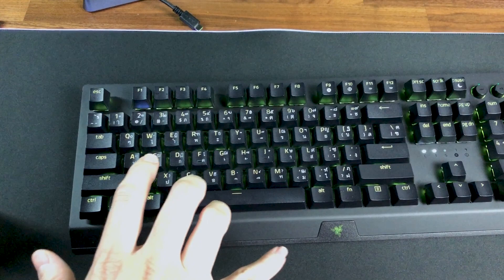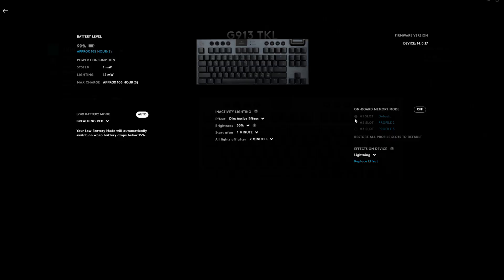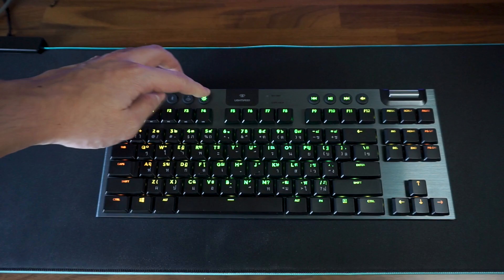Talking about using this keyboard with multiple devices, the G915 TKL features three onboard profile settings storage and two custom RGB light profiles on top of the seven preset profiles, so you don't have to install Logitech's G-Hub software on every computer you use this keyboard with. This is a feature which I really appreciate.